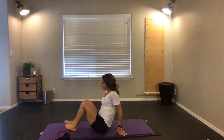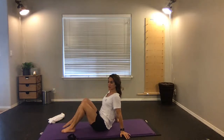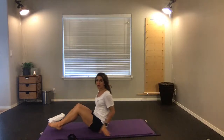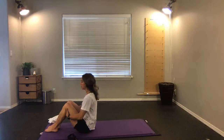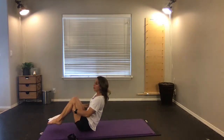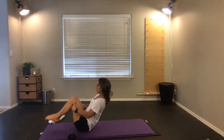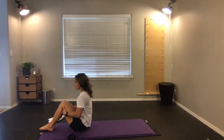Roll yourselves up into a seated position. From there, you have two options — you can reach one leg at a time up, lifting and lengthening the hamstrings, or have your hands behind you if it's too tight to hook the feet, and reach them out. To loosen up the back, roll back and lift up — when we tuck and roll we're trying to loosen up that lumbar spine. Four more, last three, two, one — come up nice and tall.